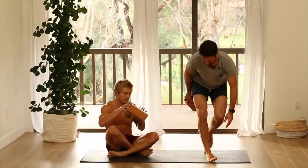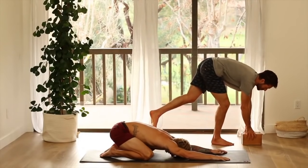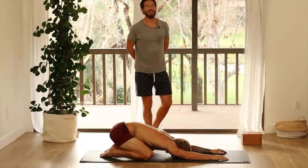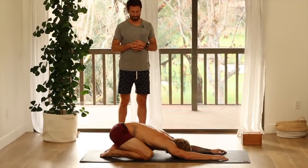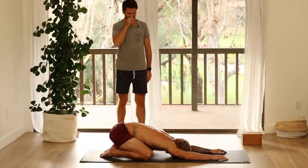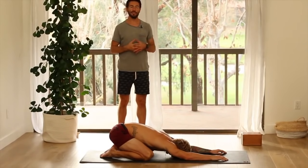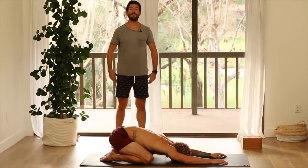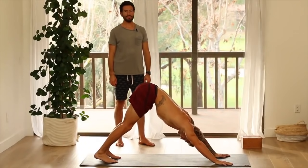Let's begin in child's pose. Take child's pose as your opportunity to drop into the practice, to shift gears. Take an inner survey. Feel your body here with your eyes closed. Feel how the breath is moving in your body. Then come into downward facing dog.